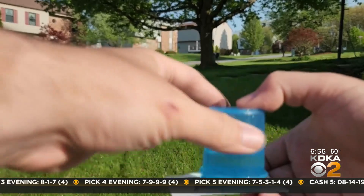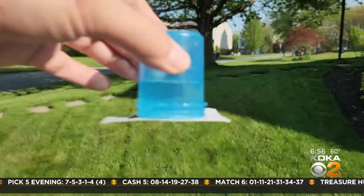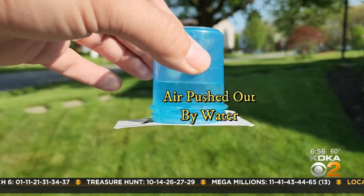While holding the playing card on top of the glass of water, quickly flip it upside down. Now let the card go. How does it stay there and the water doesn't come out? That's the magic. Or the physics.